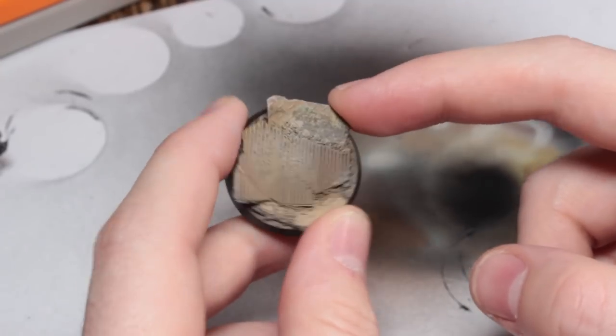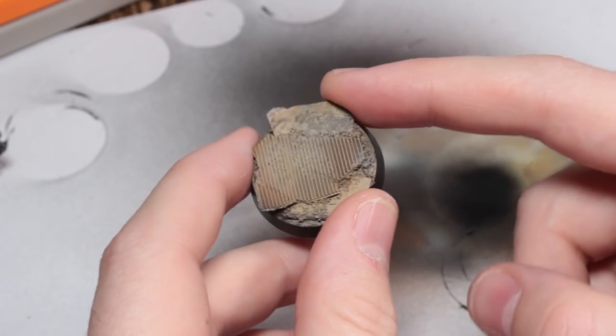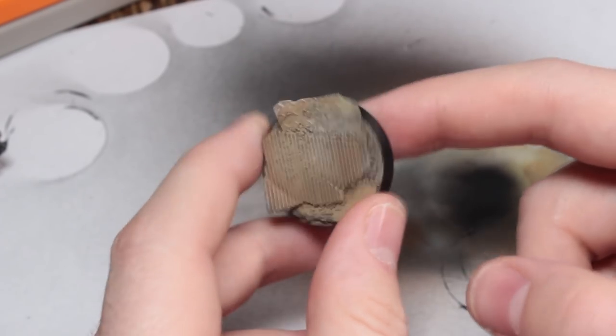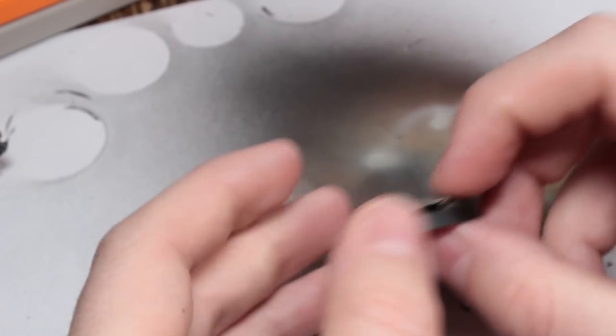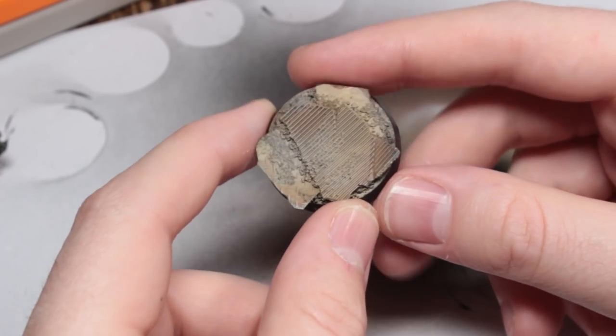There'll just be a timelapse in the Orc Kill Team video of me making all these bases, but the actual tutorial will go in depth — it'll show me shaping all of the Plasticard, applying all the sand, etc., and painting. It'll probably be about a 10 minute video; it shouldn't be much longer than that.